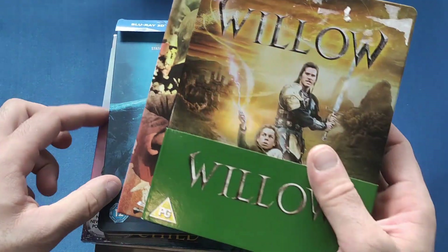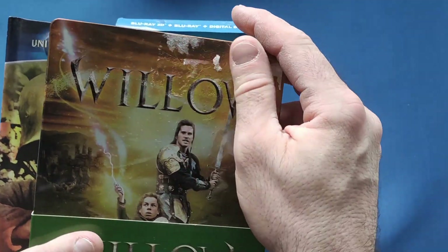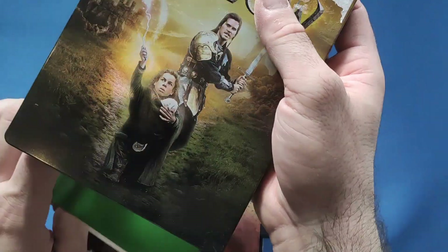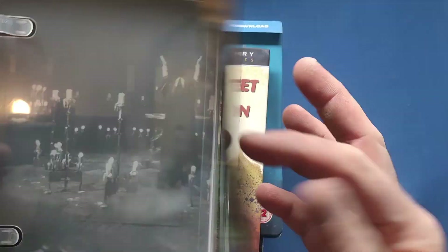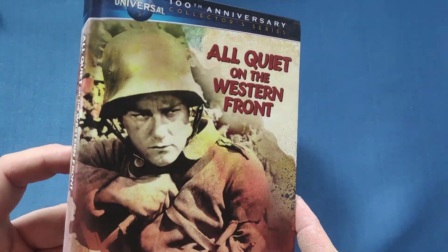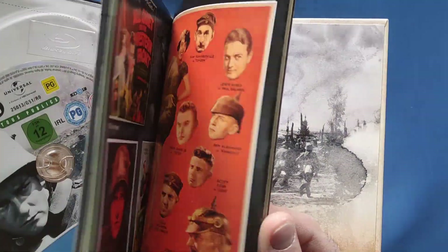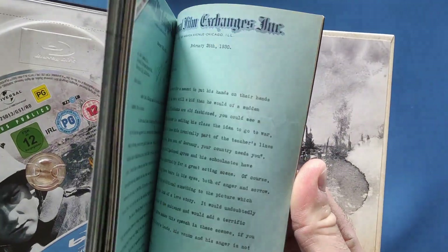Last but not least, a few steelbooks. Starting with what I picked up in Cardiff — Willow. Unfortunately it has a sticker on it I've got to get off, but a very nice looking steelbook. I haven't watched this film for years so it'll be a nice little re-watch. I also bought All Quiet on the Western Front — they had a media book version. I didn't buy the new one yet and don't really want to spend 35 quid on it, so hopefully it'll come down in price. Got the original with the media book.